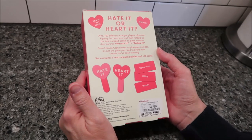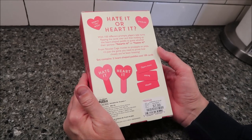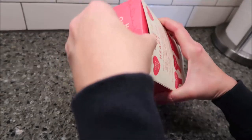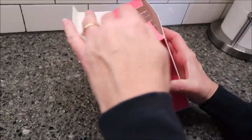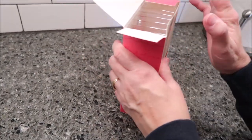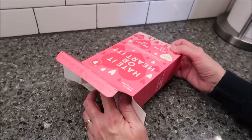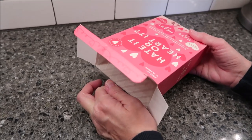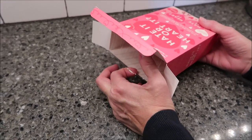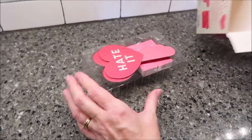I don't want to play it the original way. I'd rather do it based on whether I heart it or hate it — not whether I'm guessing what you would say. You're supposed to be guessing what they would say. I'd rather put up what I think and see if we match. Yeah, see if we match. Like the newlywed game — so they are trying to guess what the other person says.